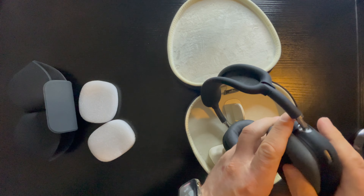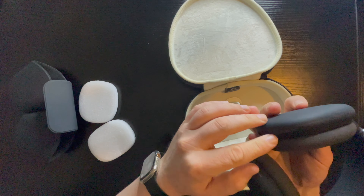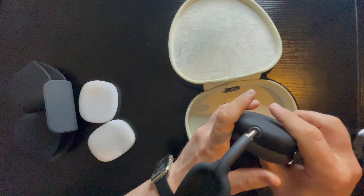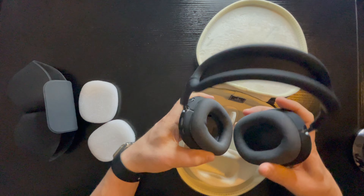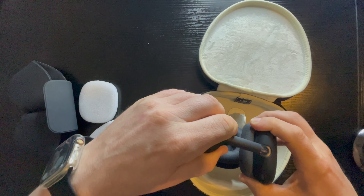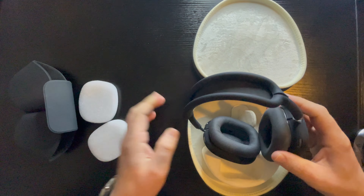Cool, and the left side is sorted as well. As you can see, all these gaps are not covering the microphones at all — that's brilliant!